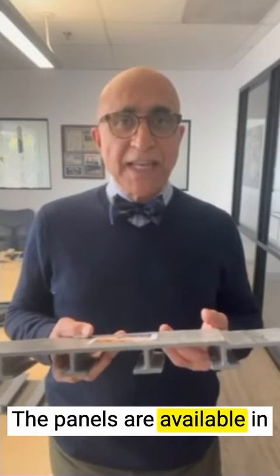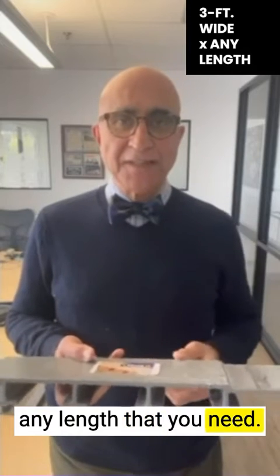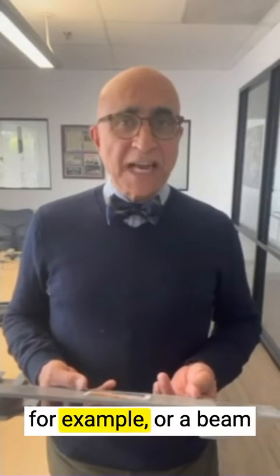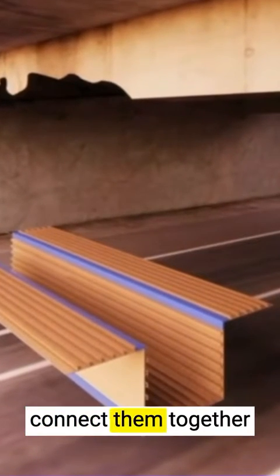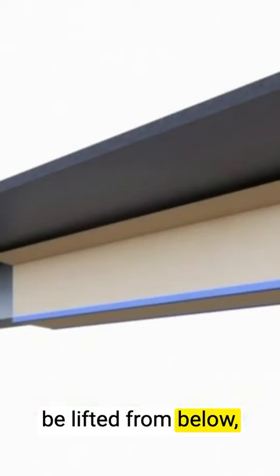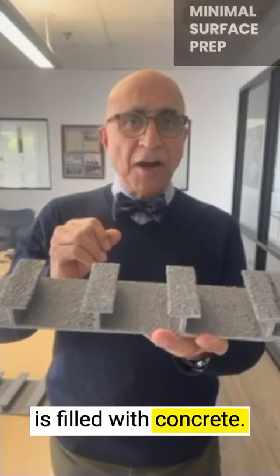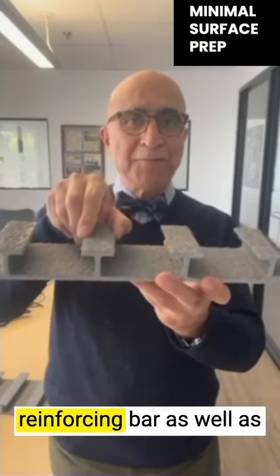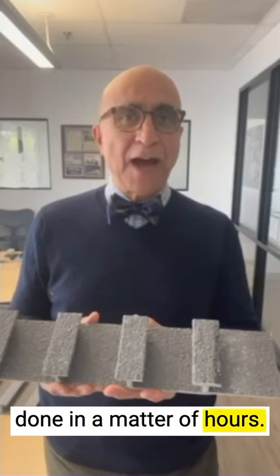The panels are available in 3-foot wide panels at any length that you need. To repair a bridge beam, or a beam in a building, you can cut these panels and connect them together to create a box that can be lifted from below, secured in place with a few anchor bolts, and then the annular space is filled with concrete. You have all of your reinforcing bar, as well as your stay-in-place form, and the repairs can be done in a matter of hours.